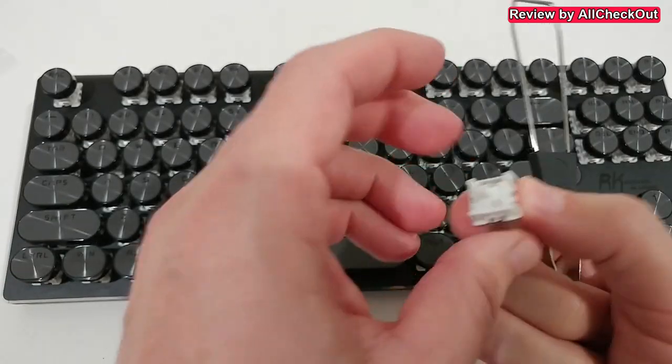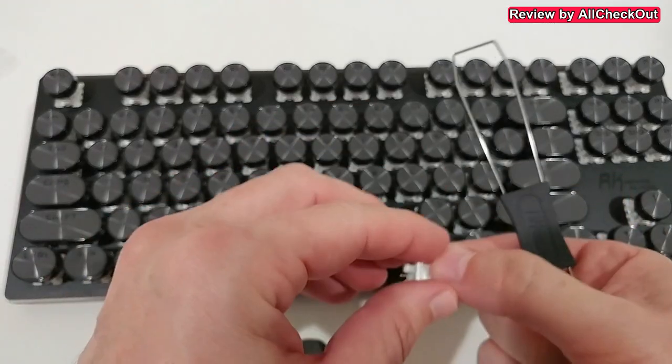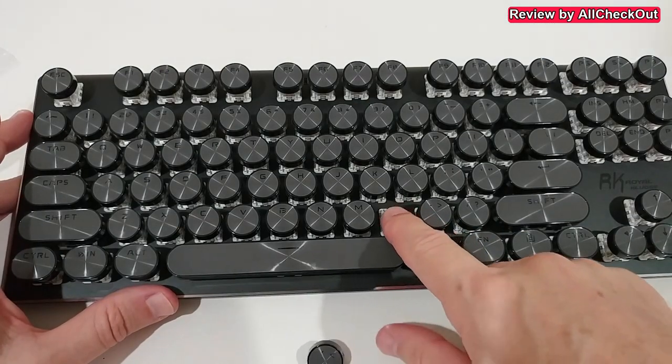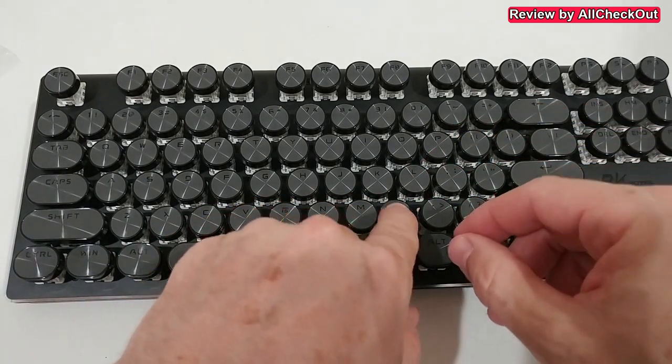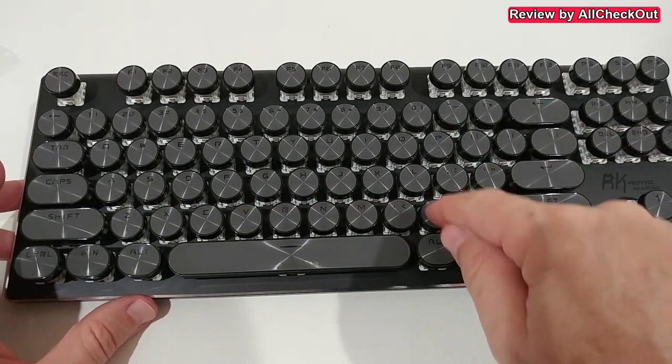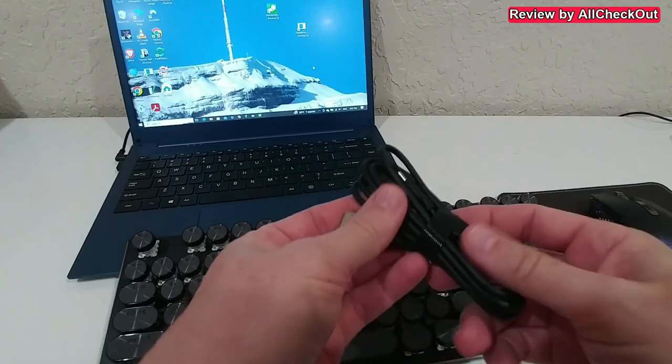Using the tool, you can also easily put it back. Make sure to align the pins properly, push it down until it clicks, then put the keycap back by pushing it down in the middle — nicely centered — and everything works again.